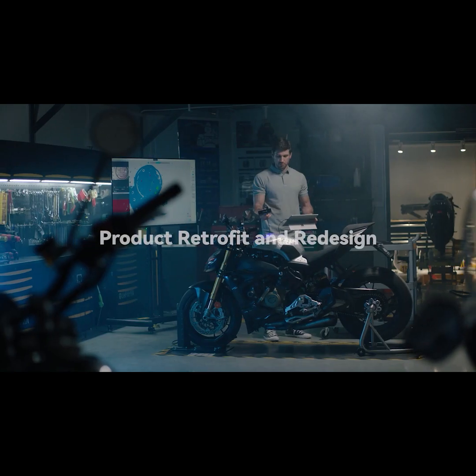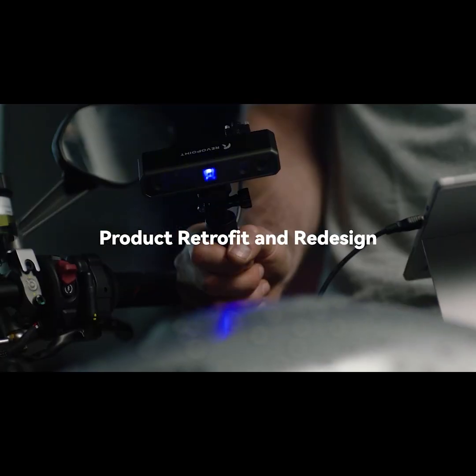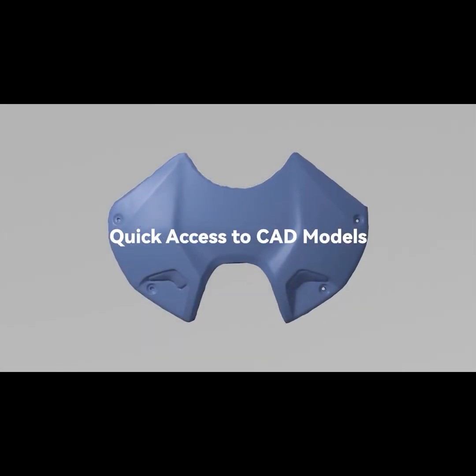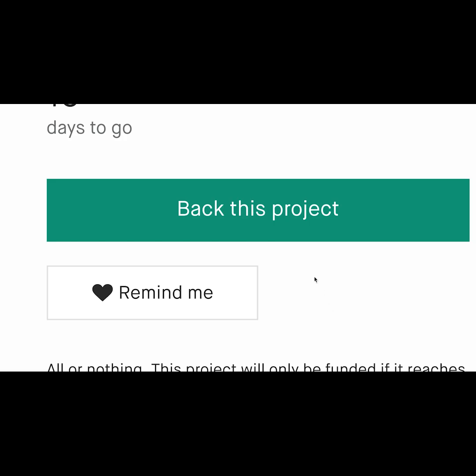RevoPoint Mini supports shape, marker point, and dual-axis turntable alignment. With a 10 frames per second scan speed, RevoPoint Mini provides key functions for product quality inspection and reverse engineering.